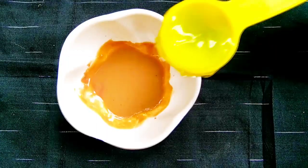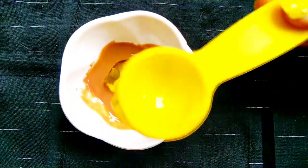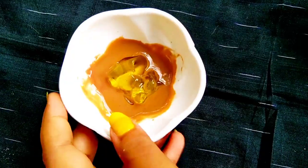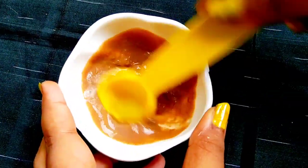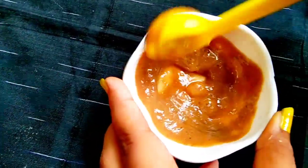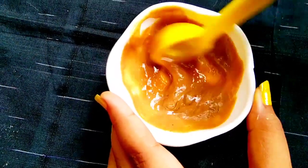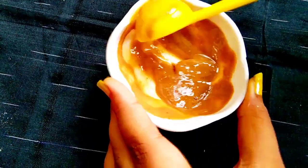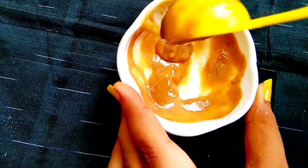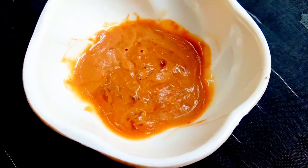We are going to mix a little bit of aloe vera gel. This cream is almost ready. We need to store this cream — you can easily store this cream for 7 days and use it at normal room temperature. Please use this cream with natural ingredients.